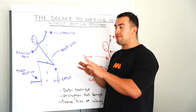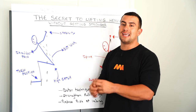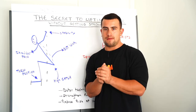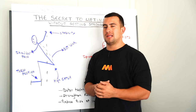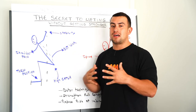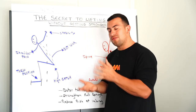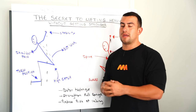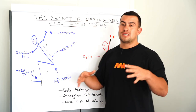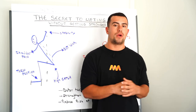Now the key thing that prevents people from executing what I've told you is the accountability side of it. People get a week into doing mobility and give up because it's not as sexy as other things in their training. But trust me — if you stay consistent with what you're doing you will see good results, which is why I want to tell you about my Mobility Manual for Olympic weightlifting.